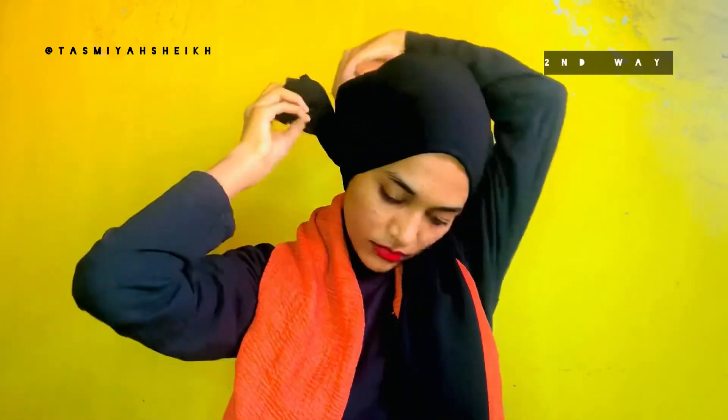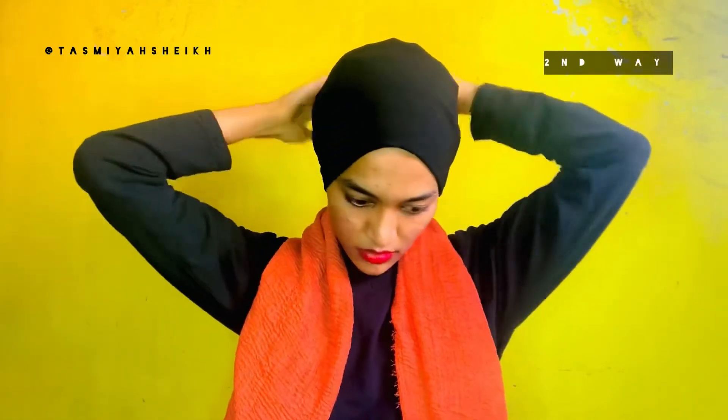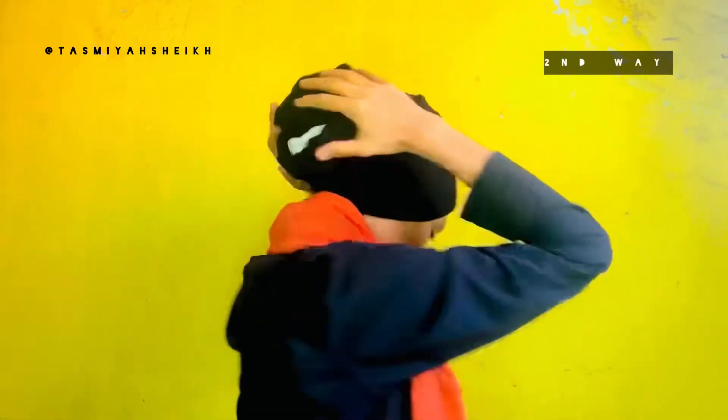Divide it in equal parts, take it back, criss-cross it and take it like so and tuck. Take the other side and tuck it in the same way. If you are someone who doesn't like to show hair, you can tie it up — it's not visible at all. This is another way to do your under-scarf. Then put your hijab however you want.